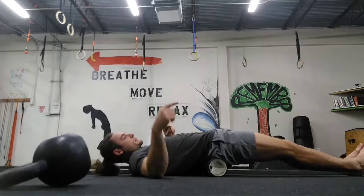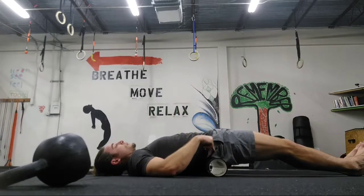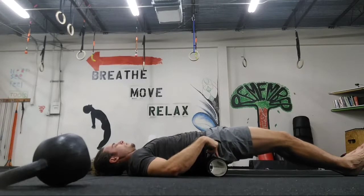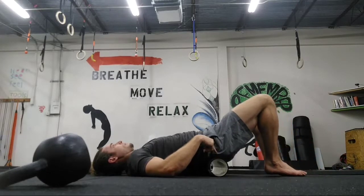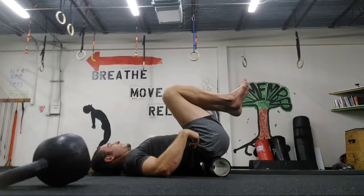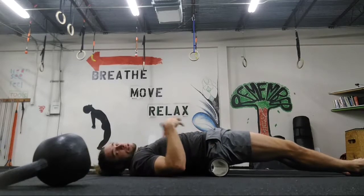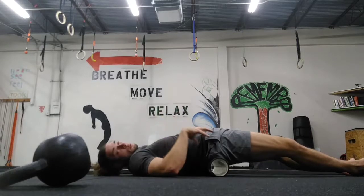Once that 10 minutes is done, hopefully the kettlebell's out of the way. On that same spot, what we're going to do is try to pull our legs without rolling the foam roller — so tuck your hips, belly button in, try to keep the foam roller stationary, and allow your sacrum to wrap around it. Let your legs do what they have to do to get you there. The goal — the challenge — is to allow your sacrum to wrap and roll around the foam roller so the foam roller moves as little as possible.